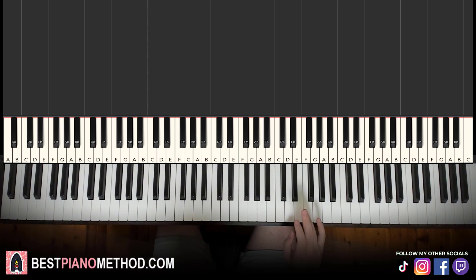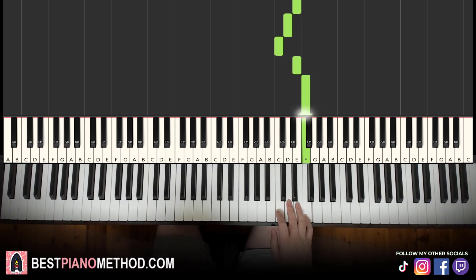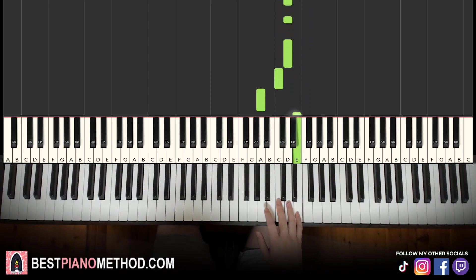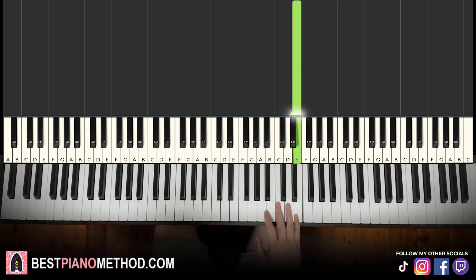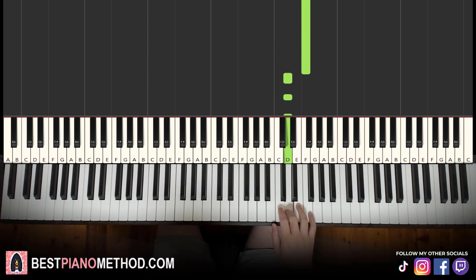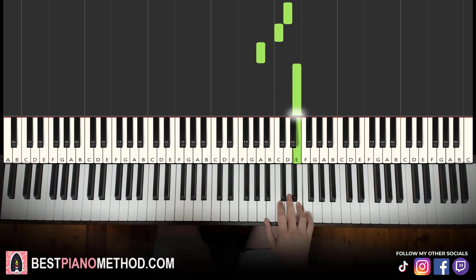First part: right hand starts on the E. Middle C is here, go up an octave C — it's the E right here. So it goes E, E, E, D, C, E, F, then D, D, D, C, A, E. That's the first part. So it goes three E's, D, C, E, F, then three D's, C, A, E. That's it for the right hand.